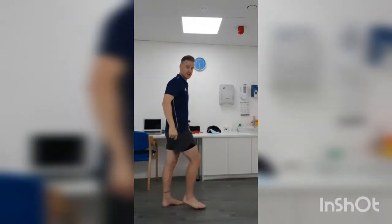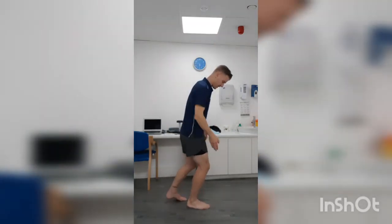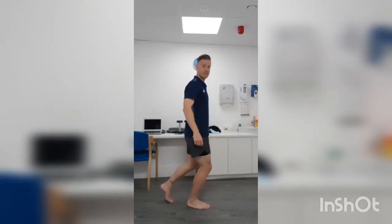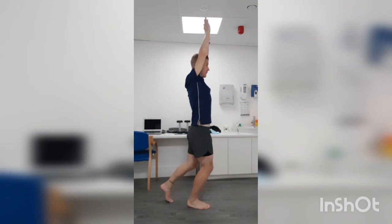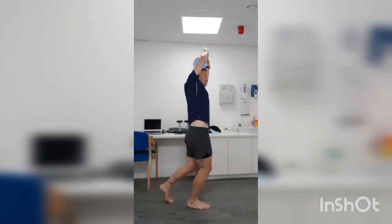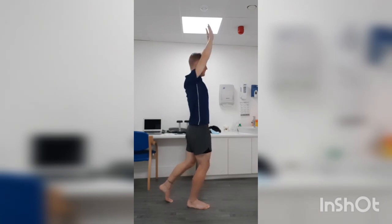From the side it looks like this: one foot forward, kneecap over toes, this one just here for balance, hands up above your head, leaning directly to the side without twisting, keeping the foot flat, and then coming back into the middle. And that exercise is your sideways standing lean.